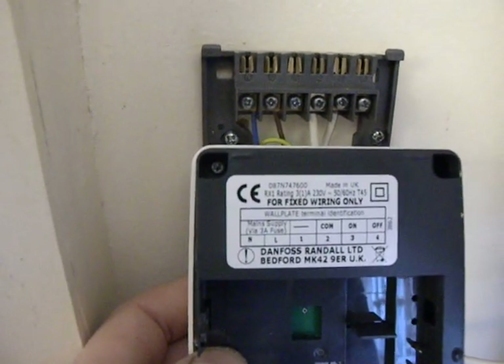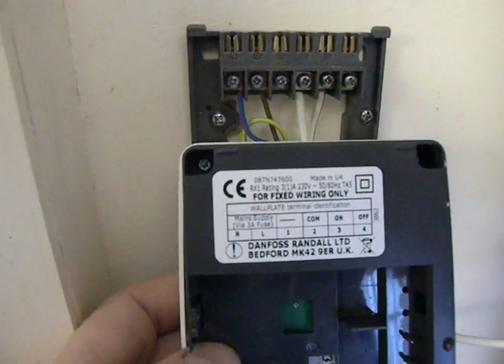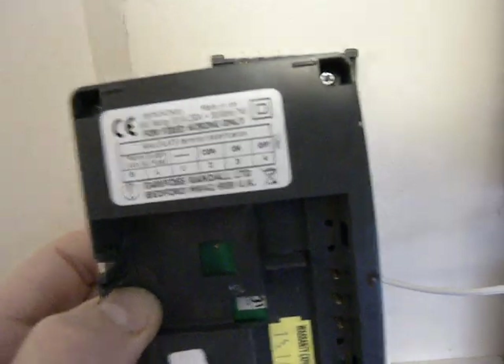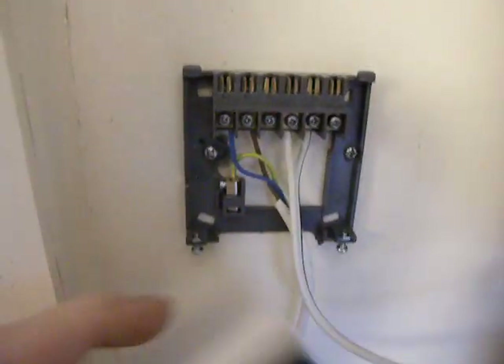We've wired terminals two and three, then neutral and live to neutral and live accordingly, and we have a separate earth as well, if you notice there.